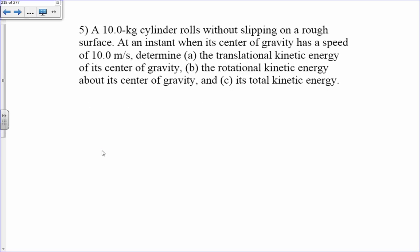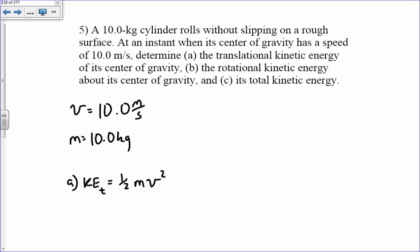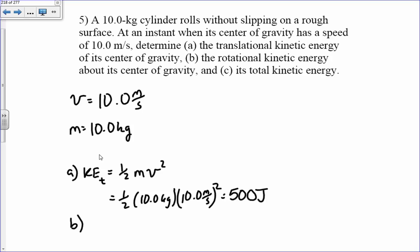A 10 kilogram cylinder rolls without slipping on a rough surface. At an instant when its center of gravity has a speed of 10 meters per second, determine its translational kinetic energy. Translational kinetic energy equals one half m v squared, so that's one half times 10 times 10 squared, which is 5 times 100, giving 500 Joules.